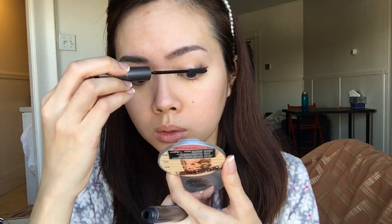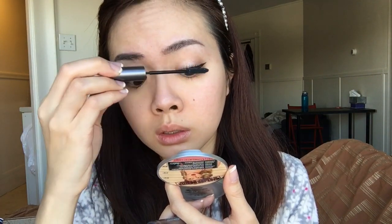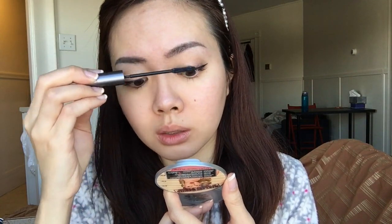I'm going in with my favorite Telescopic Shocking Extension mascara in black, the waterproof version. I like the waterproof one because it holds my curls up — I have really stubborn lashes. I'm going to line my lower lash with the Maybelline Great Lash, and then tight line with the NYX Tres Jolie — one of the best tight line pencils in the world.